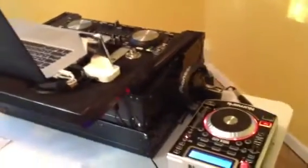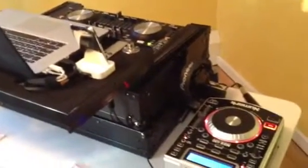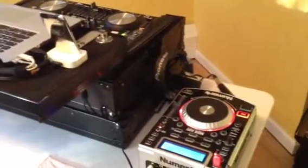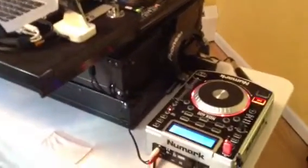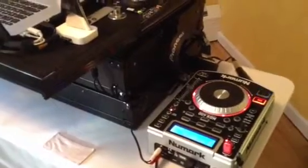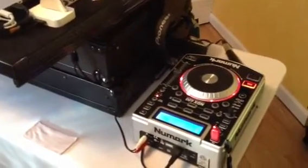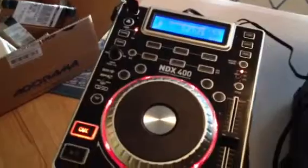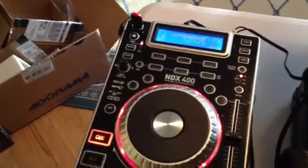What I have here is an example of a setup I might use at an event where not only was I going to be the DJ, but also providing audio support for performers — maybe they hand me some CDs or a thumb drive to play during their performance. So rather than plugging something into my laptop, which I prefer not to do, I have the NDX400 CDJ.